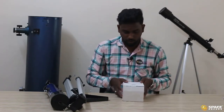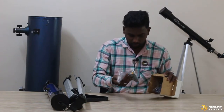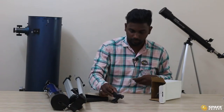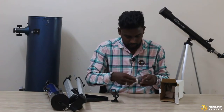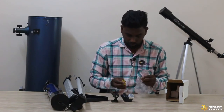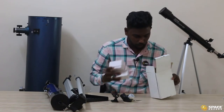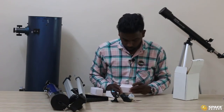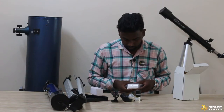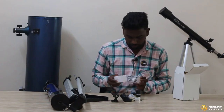Here comes the last small box. We have a finder scope, and also the optical diagonal. There are two different types of screwdrivers, and we have three smaller boxes inside. In those three boxes, we have one 26mm eyepiece and one 4mm eyepiece.